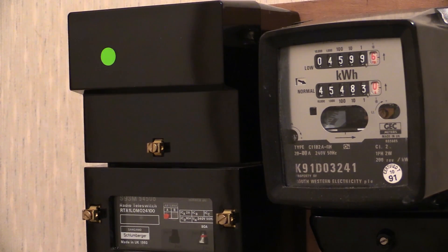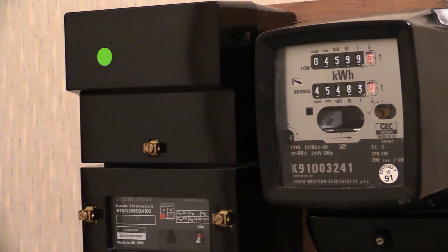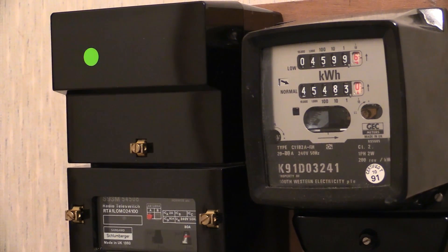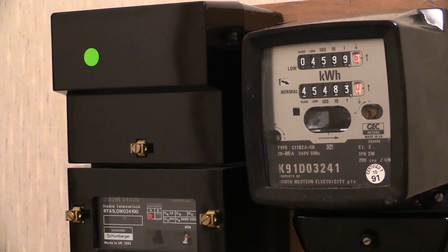Thanks for joining me on what is going to be a YouTube first on Wayne's Electrical. We've got that radio tele-switch there ready to go. It's going to go in the next couple of minutes and when it does, it's going to switch on a nice big fat load. That electric meter is going to absolutely bomb around. It's going to do it on the top reading. We'll have a little rollover as well. It's going to operate within the next minute or so.